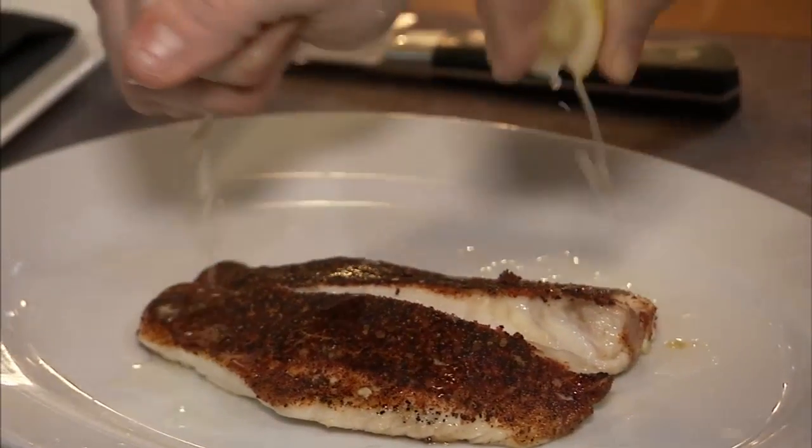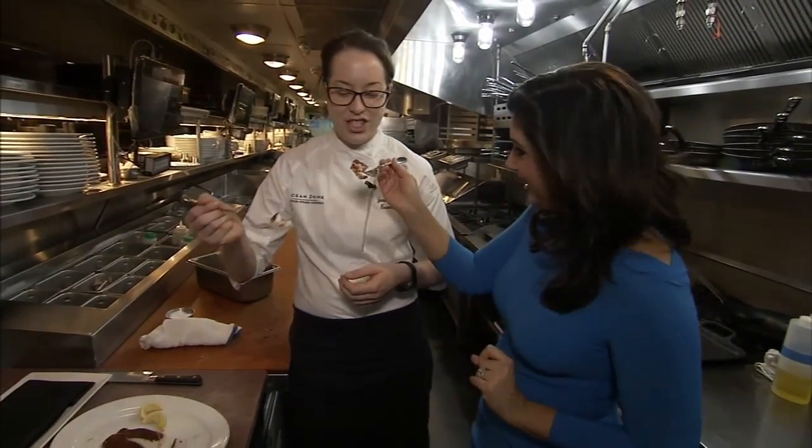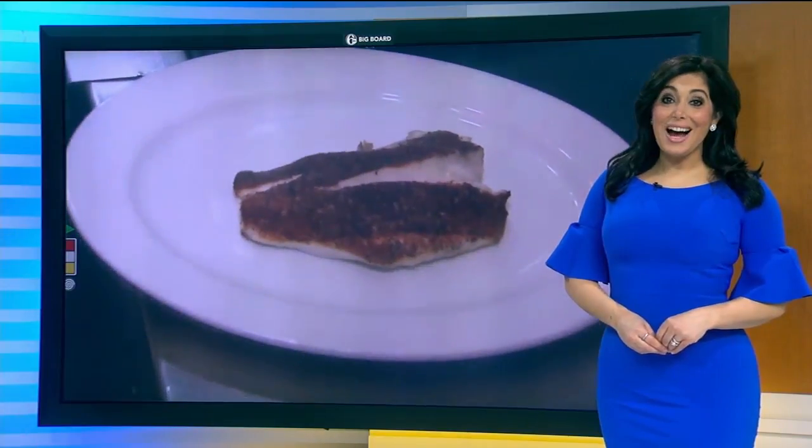A little squeeze. So this is on your menu at Ocean Prime, and now it can be on your menu at home. You can find that recipe on 6abc.com.